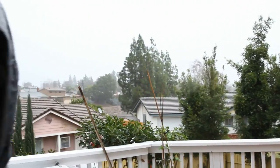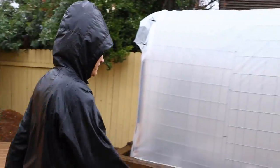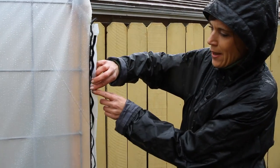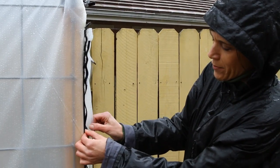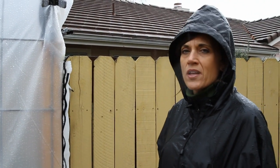Hey everyone, we got wind, we got rain — let's see how these hoop houses are holding up. What better way to show you than when it's really happening. The first thing I'm not happy with is how the Velcro is doing — it's coming apart from the plastic. I kind of had a feeling that would happen, and a few people mentioned it in the comments. We'll think of a solution though.